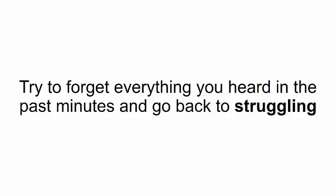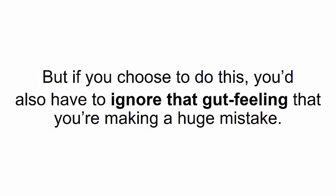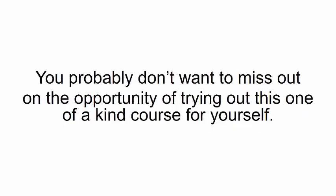You could do nothing — pretend you never heard about making woodwork designs by clicking a button, try to forget everything you heard in the past few minutes, and go back to struggling with lousy woodworking plans and half-baked DIY instructions. But if you choose this, you'd also have to ignore that gut feeling that you're making a huge mistake — wondering what could have been. This offer won't be available forever.